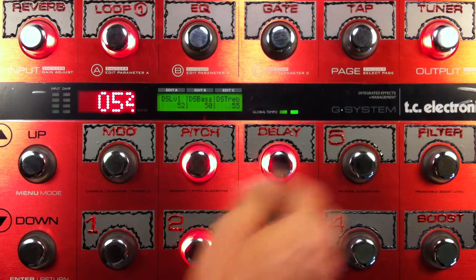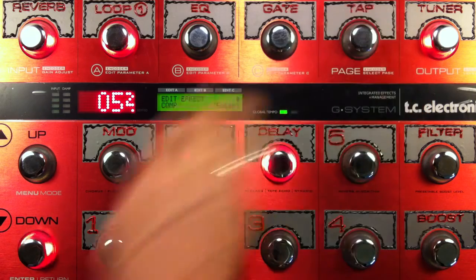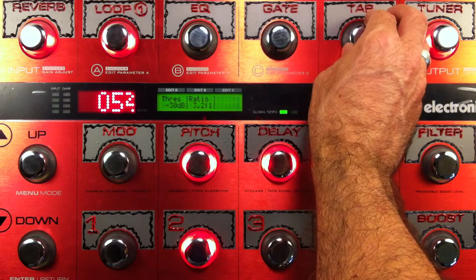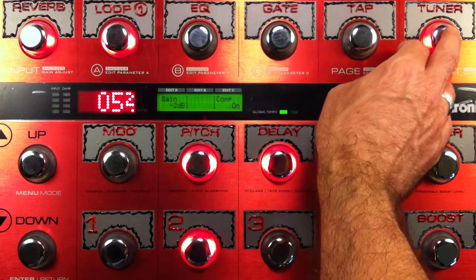On this one I've also adjusted the compressor a little bit, adding some compression. I've brought the ratio down to 3.2 to 1, and a threshold of negative 30 dB. I usually leave the attack and release stock, and the gain is negative 2 dB.